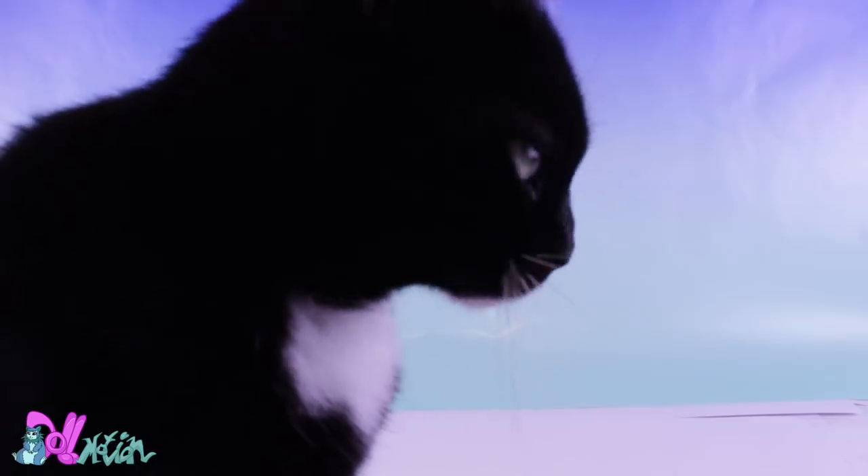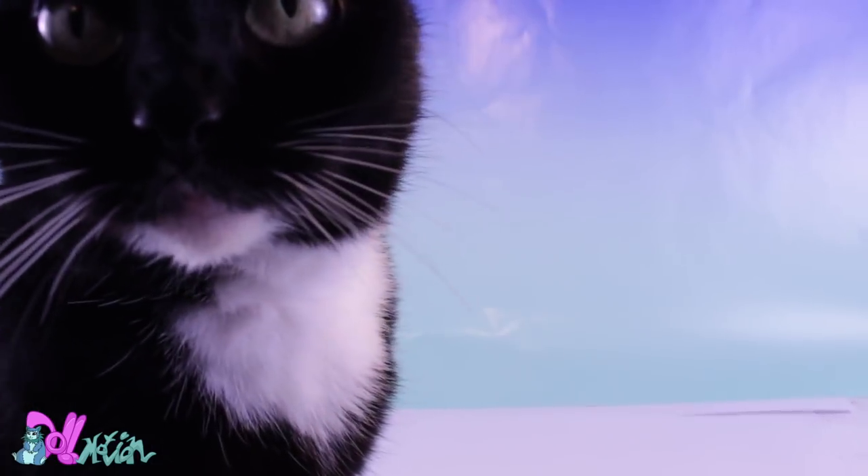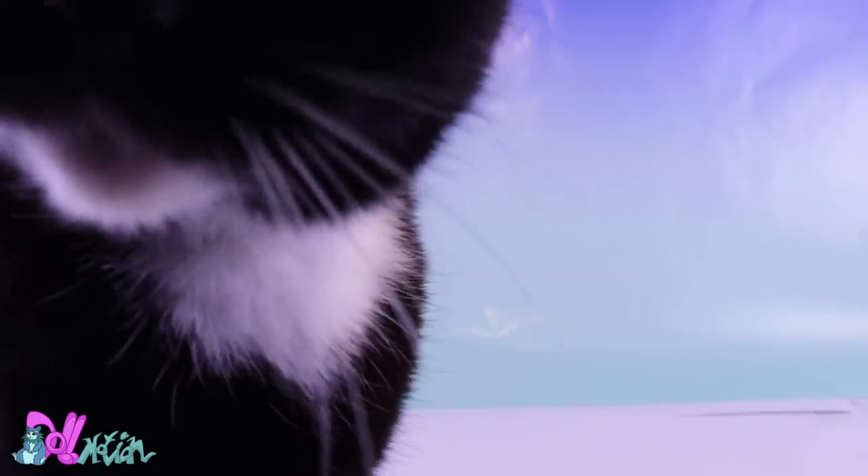Hey there, welcome to DollMotion. This is my cat Pyrrhus — she's nine years old and my boyfriend and I just adopted her a few months ago. She's a very happy cat.